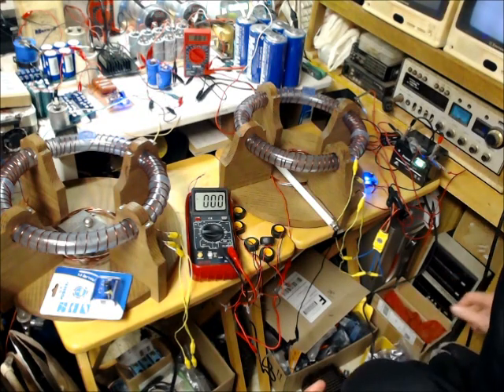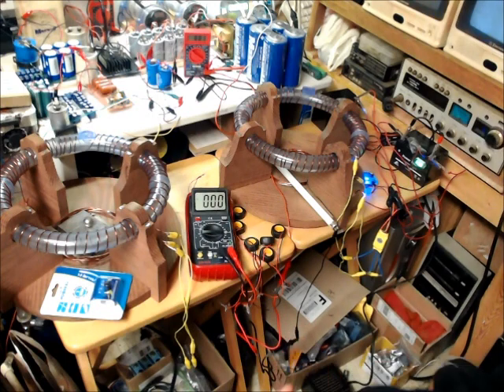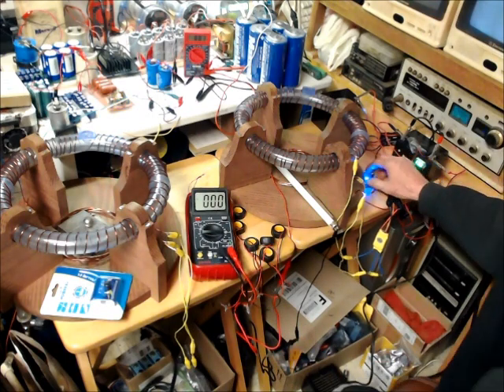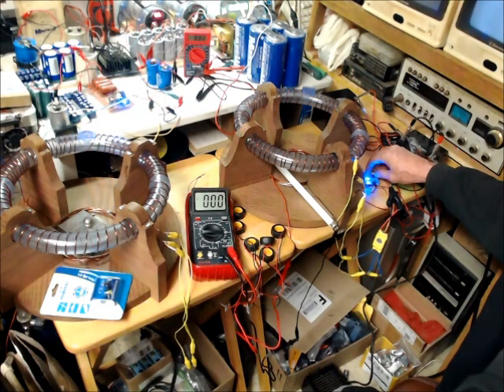Hello everybody, Tom Shazee here out in the mad science laboratory. Shazee is going to show you this neodymium magnet accelerator 3 — the bare bones model. Keep in mind this isn't everything to it, but I'm just going to tinker around with this for a second and see if I can get that ball to go around in circles.